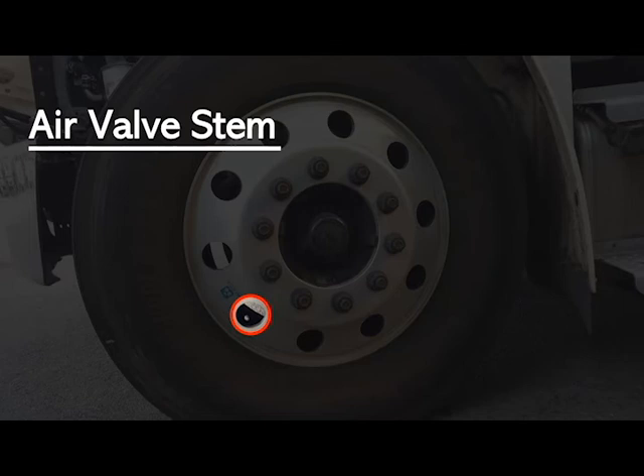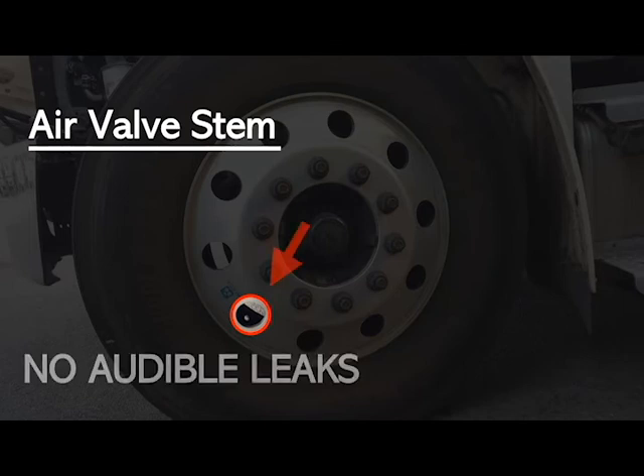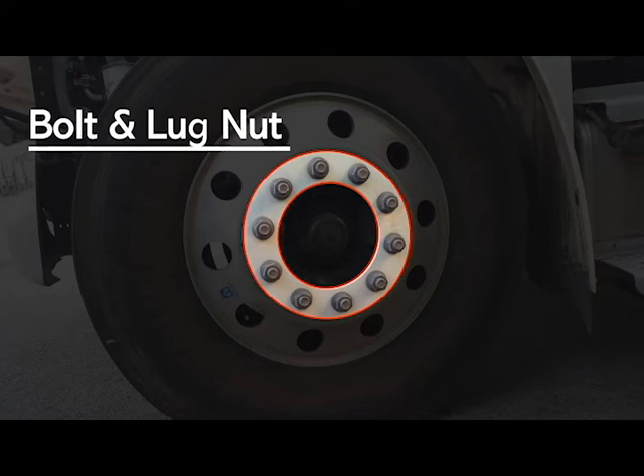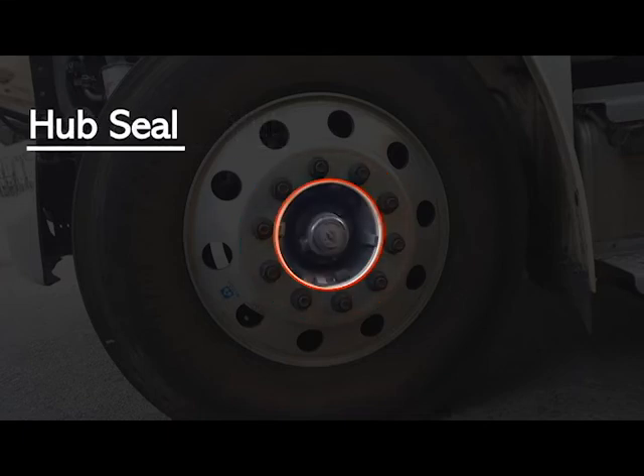Check the condition of the valve stem — that it has no abrasions, no bubbles, no cuts, that it's securely mounted and in good working condition, with no audible leaks. Studs and lug nuts — make sure they're not broke, not loose, not missing, securely mounted and in good working condition, with no signs of rust trails, metal shavings, or shiny threads.